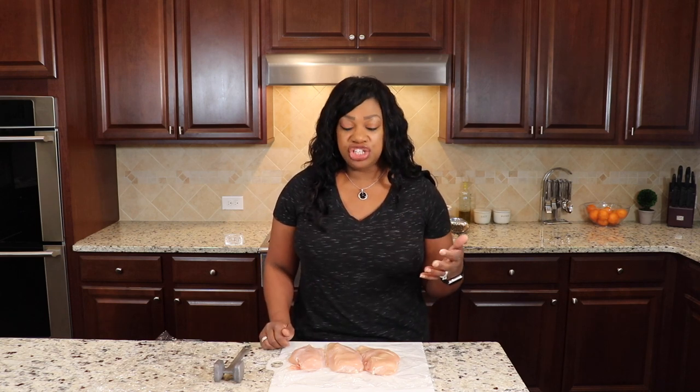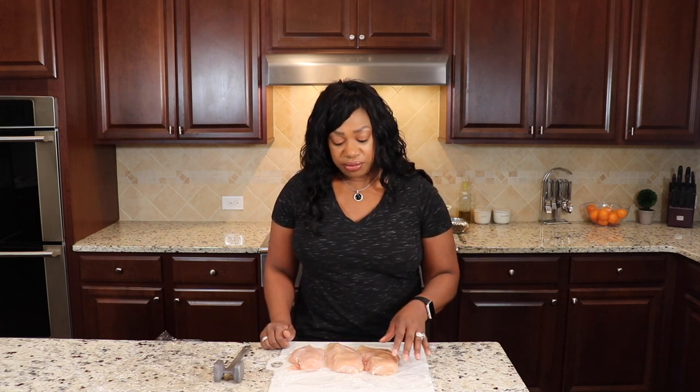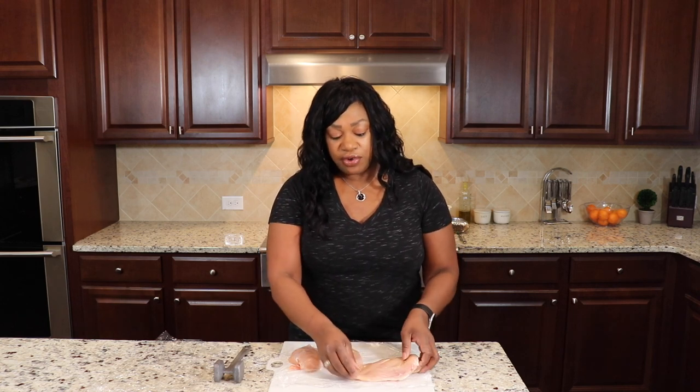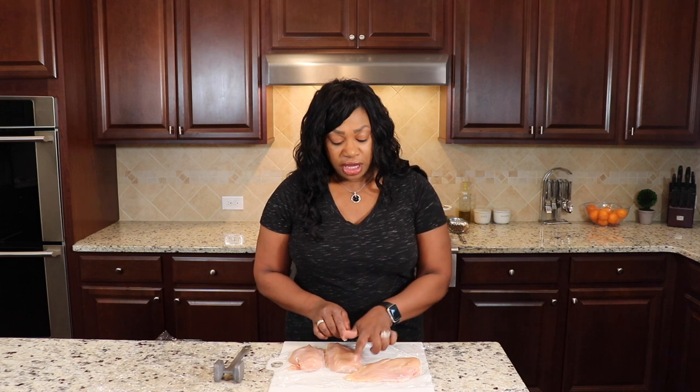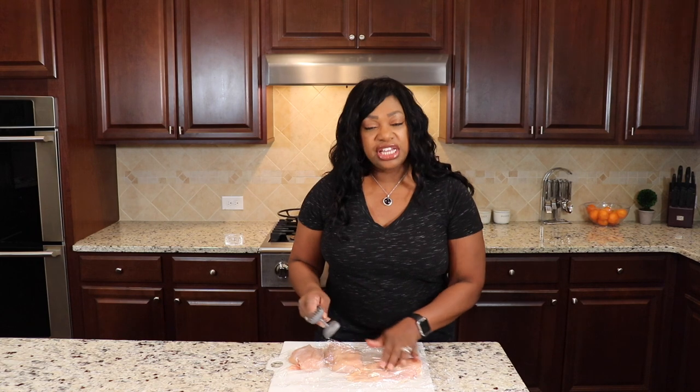When I make Nashville hot chicken sandwiches or any kind of chicken sandwich, I always like to use chicken breast — sometimes chicken thighs, but mostly chicken breast — because if you know how to fry them right, they won't be dry. If you take a look at this one, you can see that one side is more flat than the other. You don't want that when frying because it's going to fry unevenly and that's how people get dry chicken. So I'm just going to pound out all of these chicken breasts to get them a little bit more even so that the cooking time is all even.